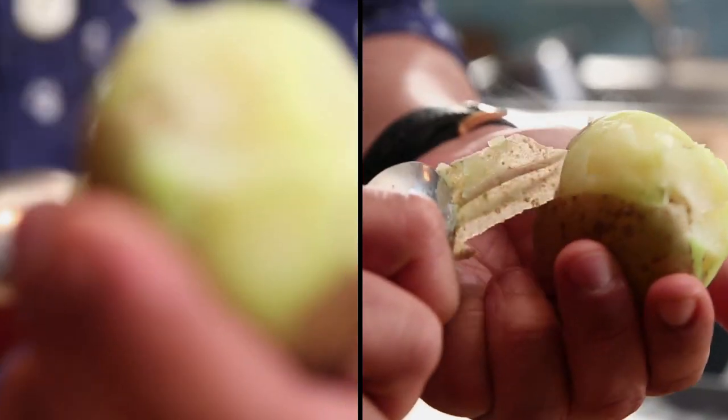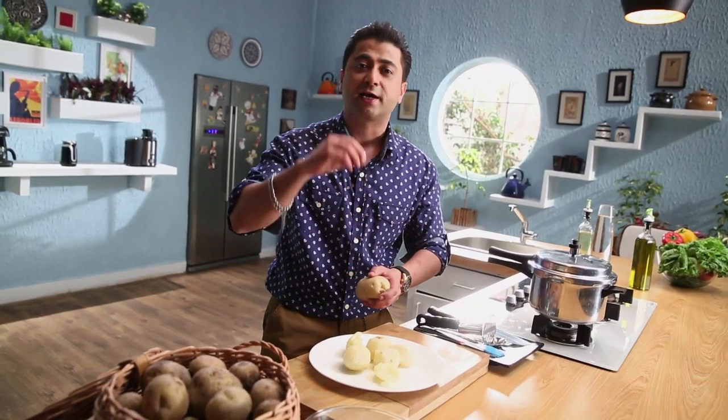The potatoes will be easily peeled. The other thing is that when you add butter or cream, it will absorb it in a good way.